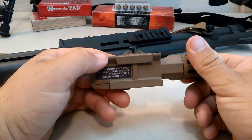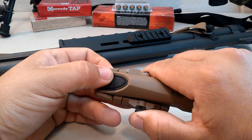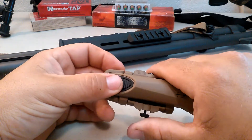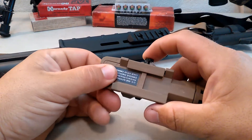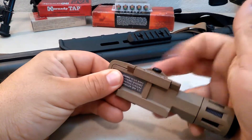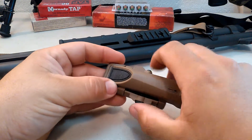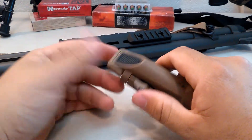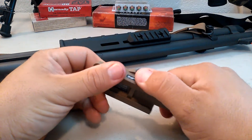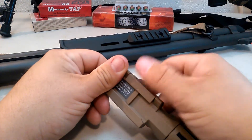There's a built-in Picatinny rail mount right here. Very interesting how this works — this piece hinges on a spring-loaded hinge that's built into the body, and then it's got this set screw here. After you've attached this to your rail, you turn in this set screw and tighten it up by hand. What that does is prevent this from hinging far enough to let it come off the rail. It's very secure. I don't know of any other manufacturers that are doing that style of mount.